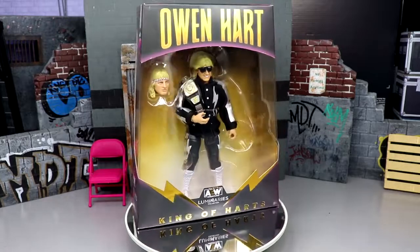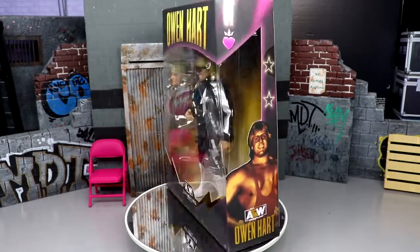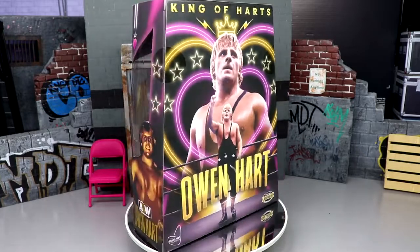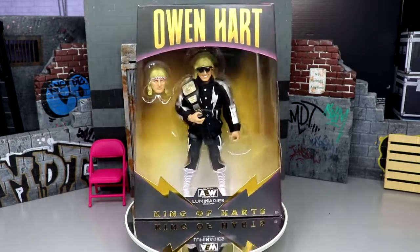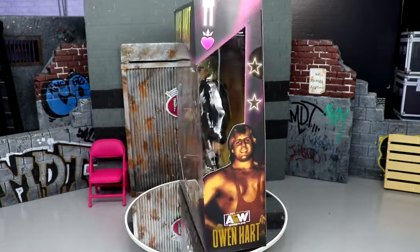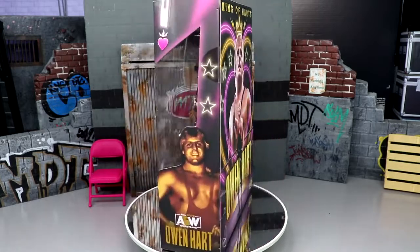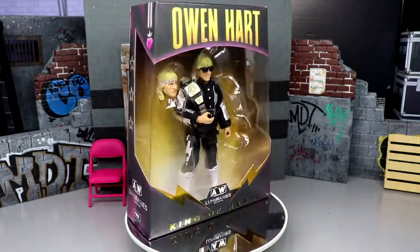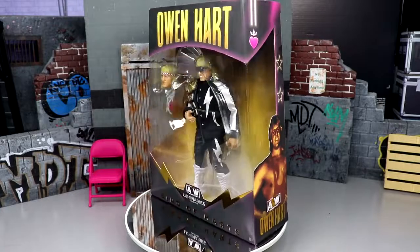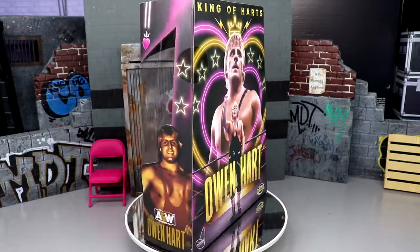Welcome back to another Money of Toys video. Today we're reviewing the ringside exclusive king of hearts luminaries collection AEW Unrivaled Owen Hart figure. We finally have a modern action figure of the late great Owen Hart here today. I remember when Jeremy announced it on Twitter, and AEW bringing his licensing and rights in — it's absolutely a mark in history. I am very excited for this figure.